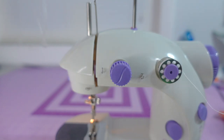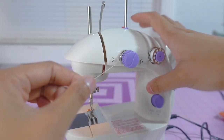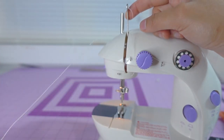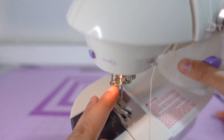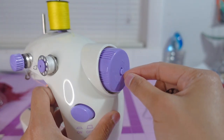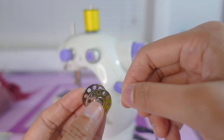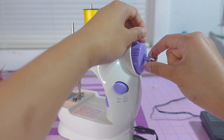To thread the sewing machine, insert the thread into the first hole, then insert it between the two metal guides, then through another hole, then insert it on the thread take-up lever, through another hole, and then into the needle. To thread the bobbin, there is a little knob on the hand wheel — lightly press it and twist it, and that small knob will pop out. Insert the end of the thread into one of the holes in the bobbin and hold that with your right hand, then insert the bobbin onto the small knob.